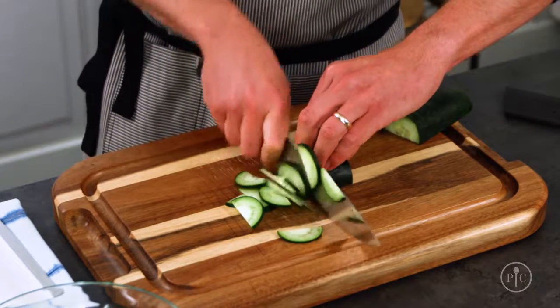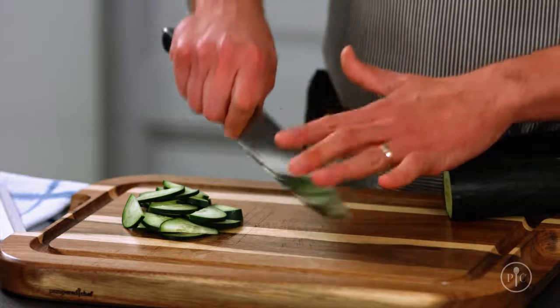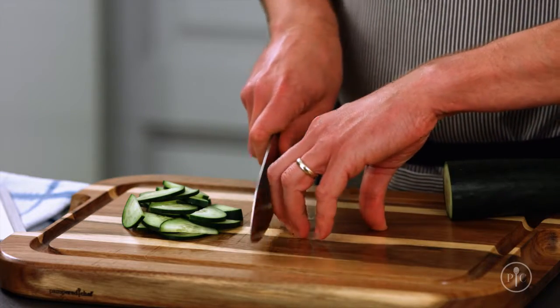So the next time you're trying to get dinner on the table, take a moment to think about where your fingers are, where your knife is, and these tips that will help you stay safe.